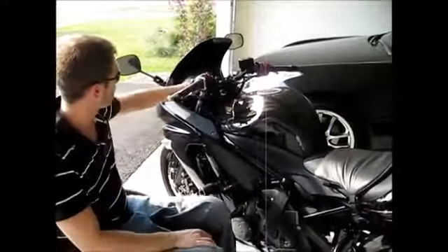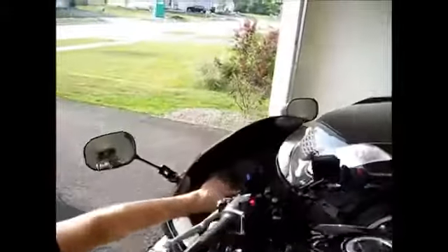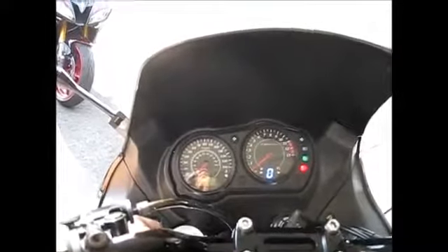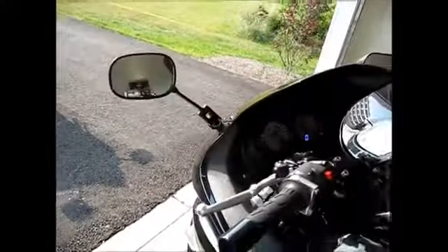One thing I did over this winter, I added a gear indicator — it's actually a GI Pro. It usually just sits anywhere you can mount it, but what I did was take it apart and actually build it into the gauges itself, which just kind of cleaned up the look. And I also added some mirror extenders so I could see everything behind me.